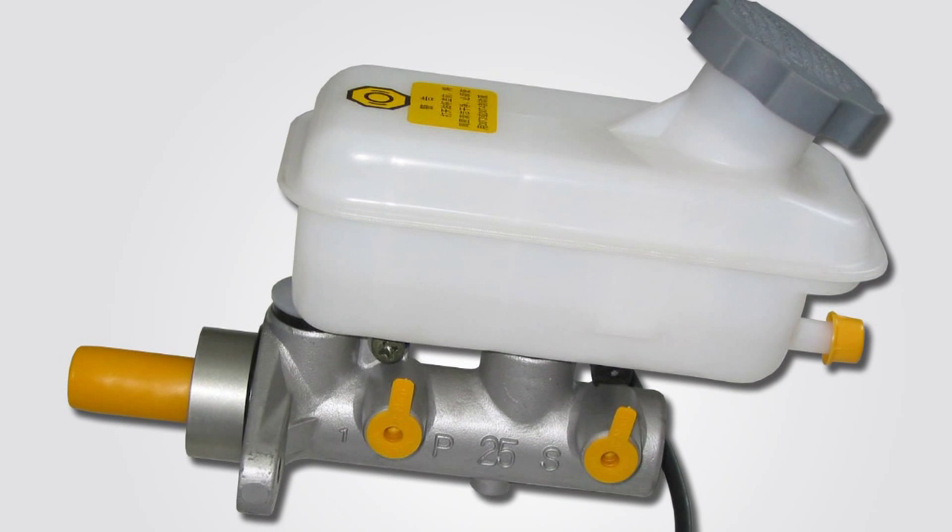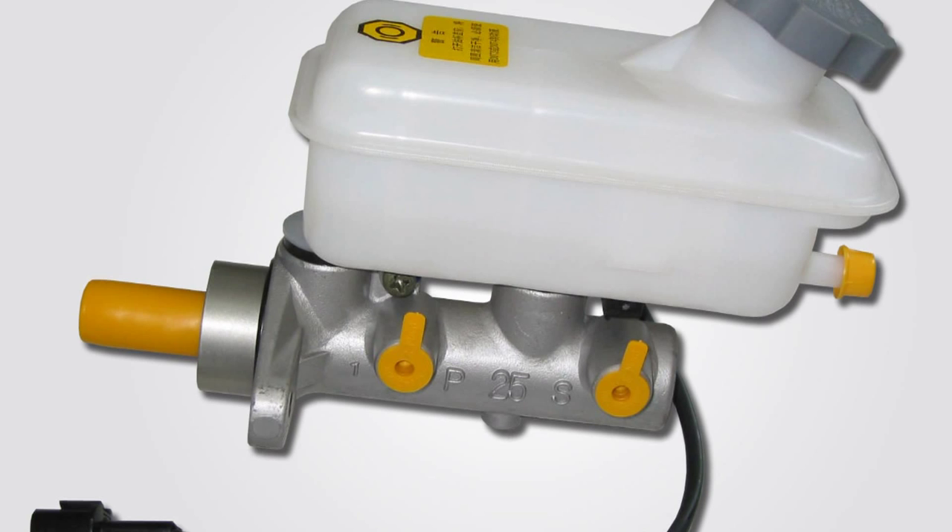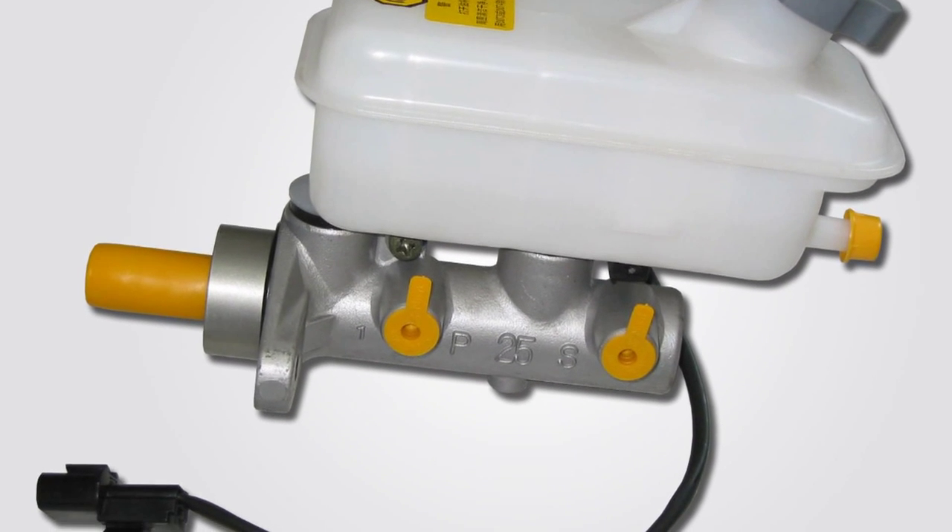How does a brake master cylinder work? A brake master cylinder is responsible for taking the energy that the driver exerts on the brake pedal and turning it into braking force at the wheels.